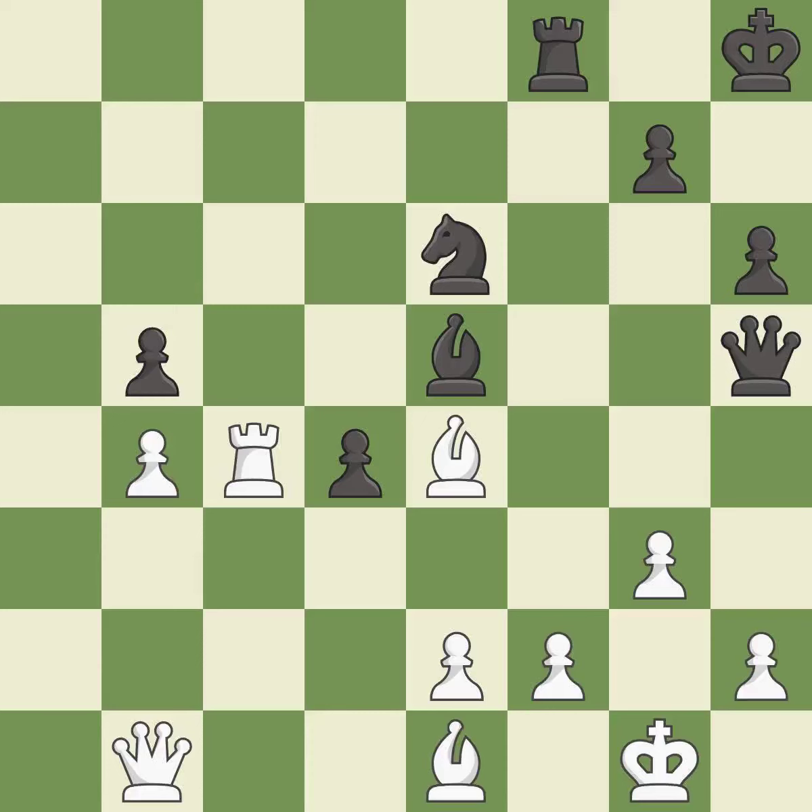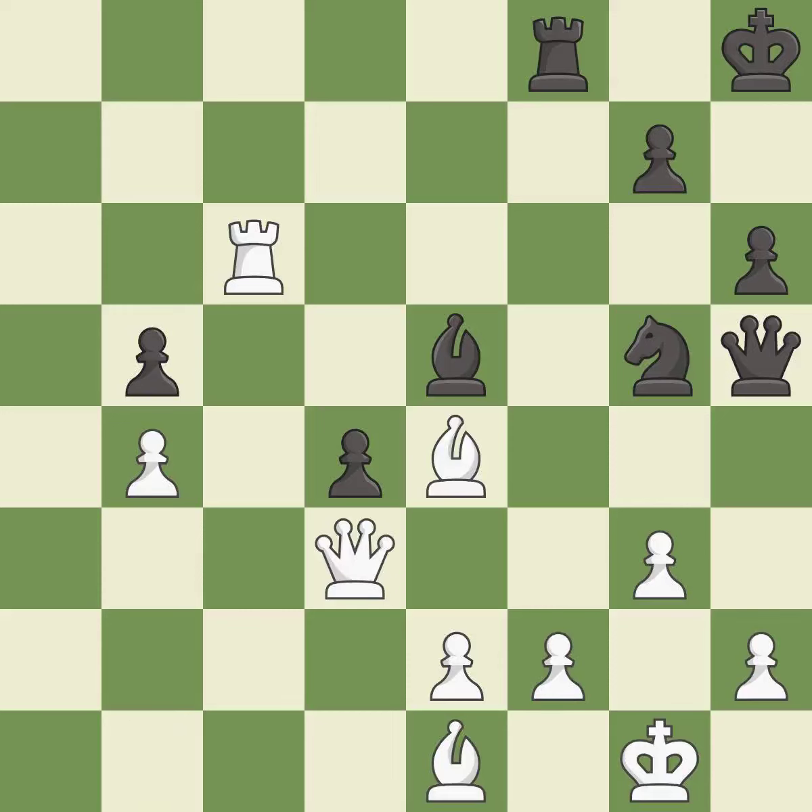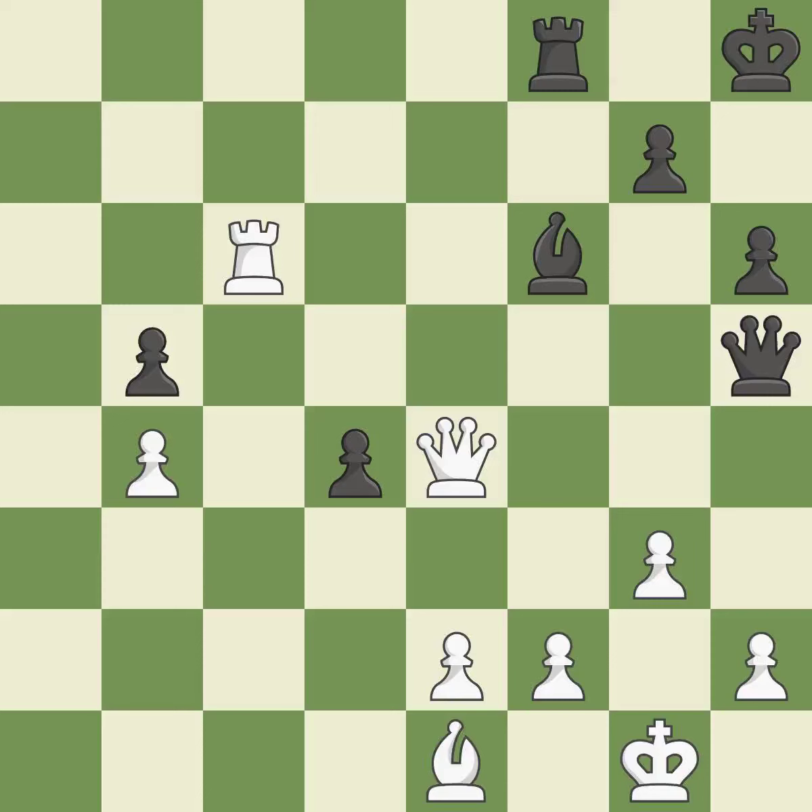This moves the queen to safety — it is best. This attacks a knight, winning a tempo when it moves away — it is best. This move puts the knight on a safer square — it is best. This ignores an opportunity to block an attack on a vulnerable pawn — it is an inaccuracy. After all captures, this is an equal trade — it is best. Takes back — it is best. There were worse moves, but also something much better — it is an inaccuracy.